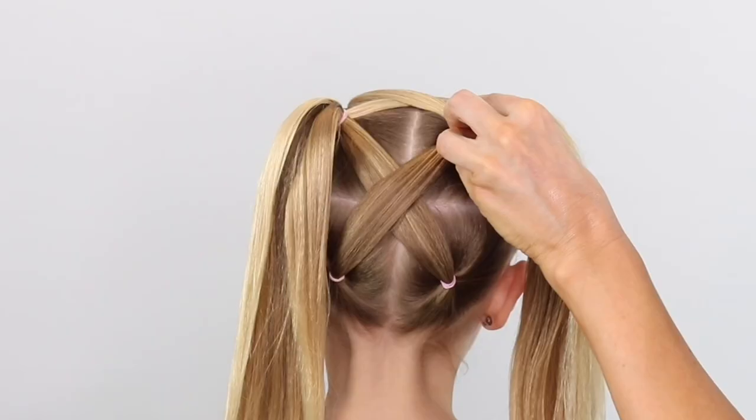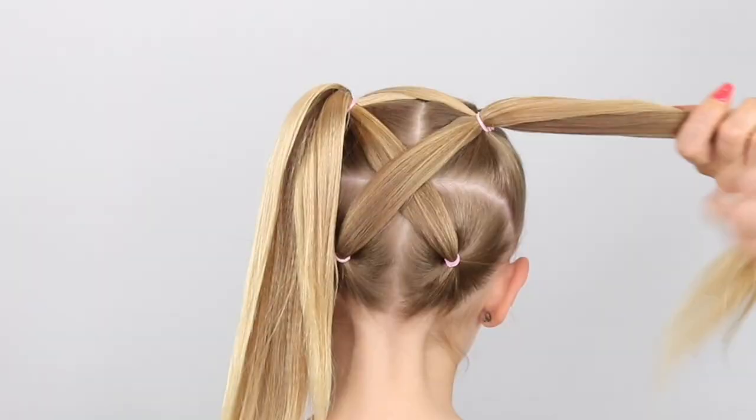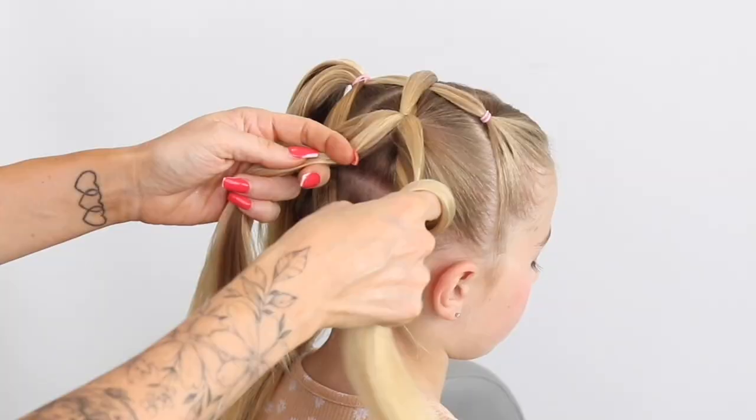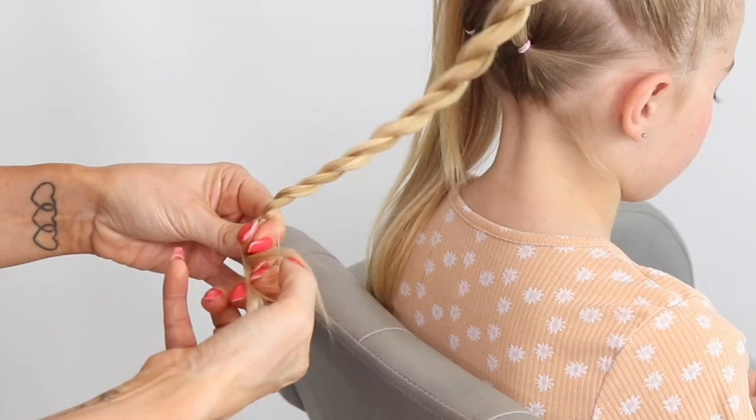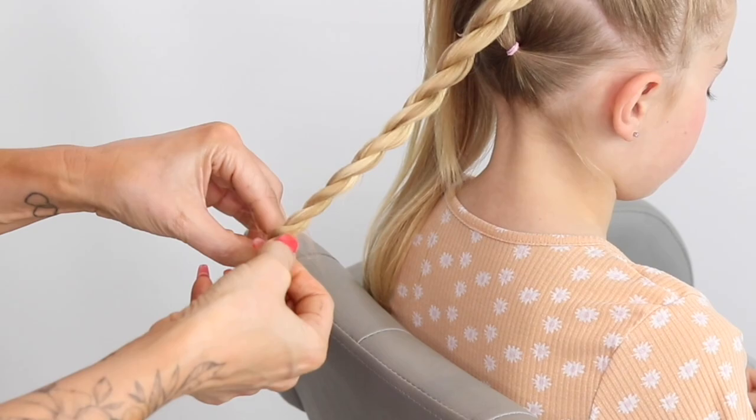You could just leave the style like this — it looks super cute with pigtails — but we're going to go for twist braids today. Split the hair into two, twisting the right section to the right and crossing over the left. Twist to the right, cross over the left, all the way down. I love this technique, it's really quick and easy. If you struggle with a twist braid, don't worry — just do a normal three-strand braid, that's absolutely fine.